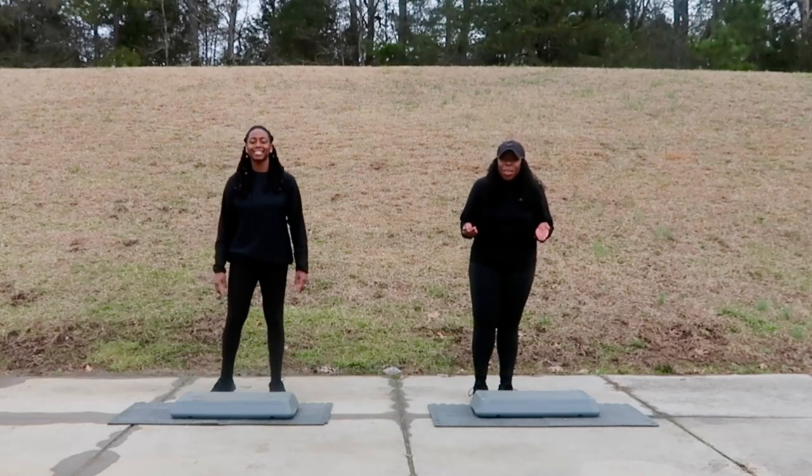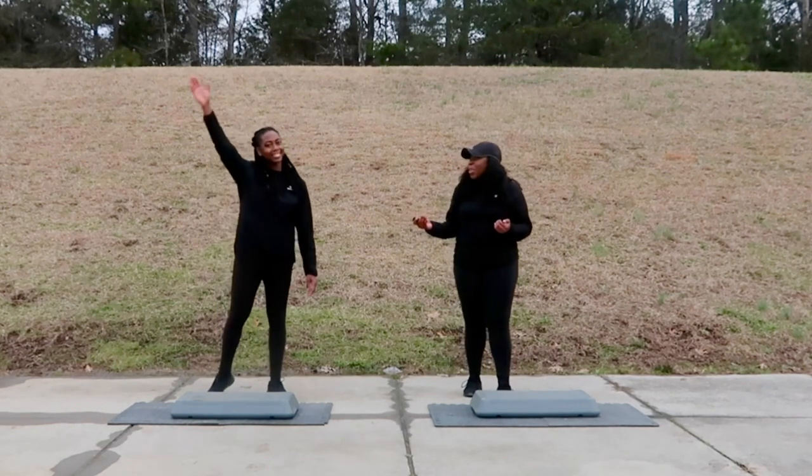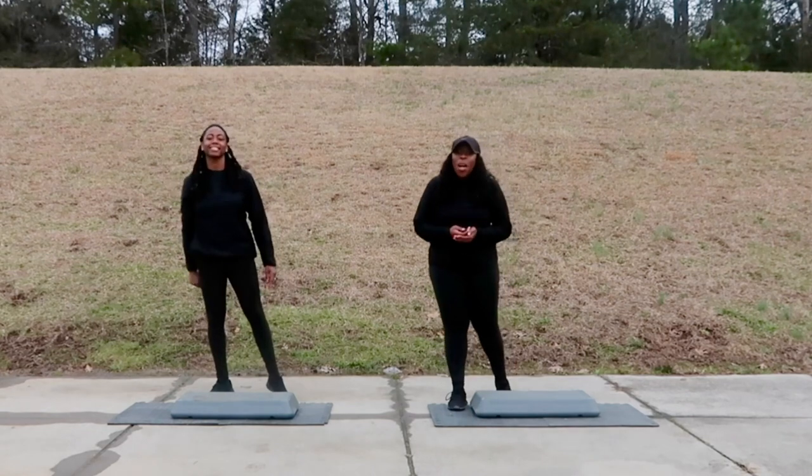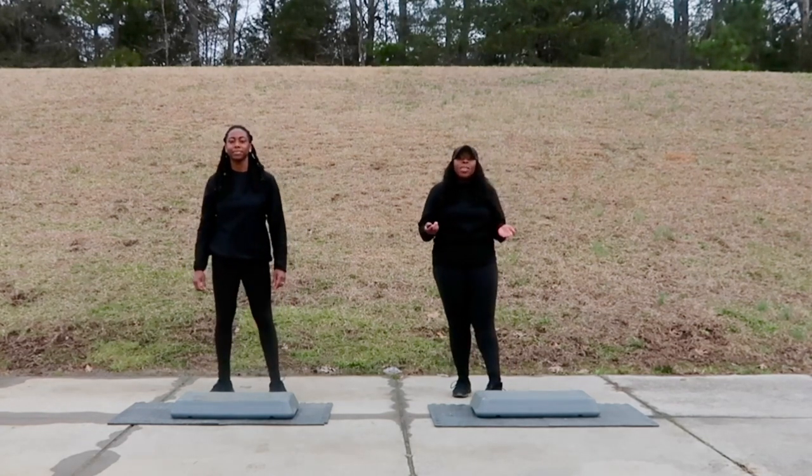What's up and welcome back to It's a Step Thing. My name is Yolanda, this is my lovely co-host Vernetta, and this is your next part: intermediate low step. Just like before, I have a whole new set of moves to show you.